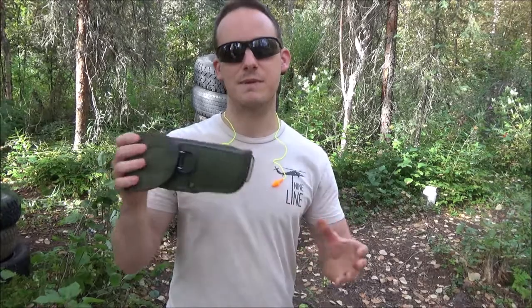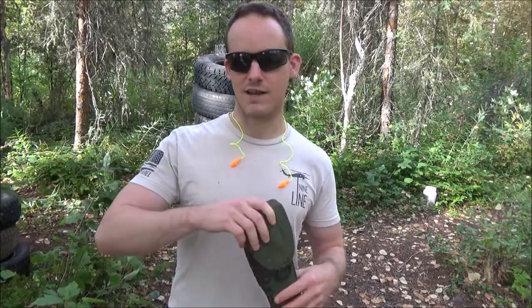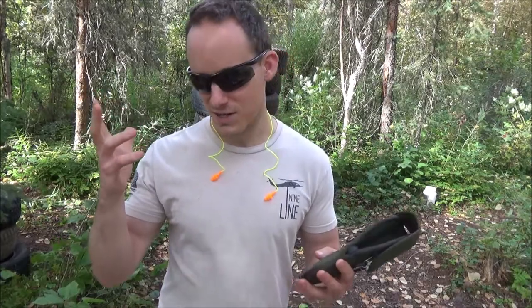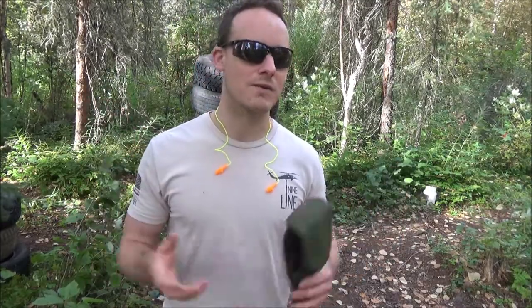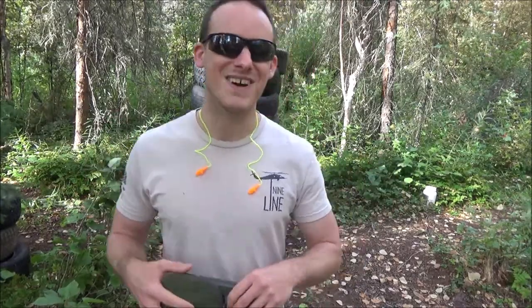This thing has been around for a long time. I remember seeing these around — I was never issued one. I actually got issued a Serpa when I had my M9 and I did not use that correctly at all. But when you're just handed gear and you're told to use it, what do you expect?